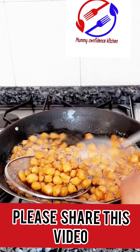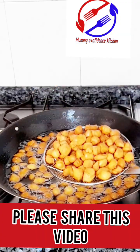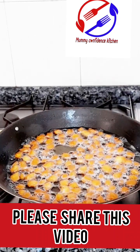Hello my beautiful people, welcome back to Mommy Coffee Dance Kitchen! Thank you all for tuning in. Today I'm going to show you how to make this crushing delicious Nigerian chin chin. We already prepared the dough for a live video.